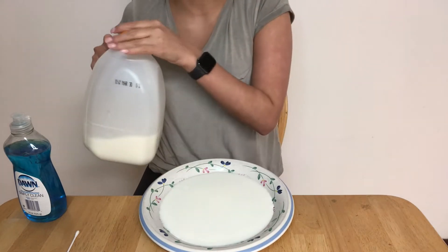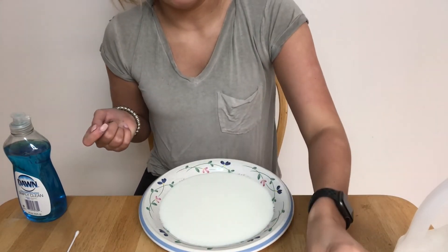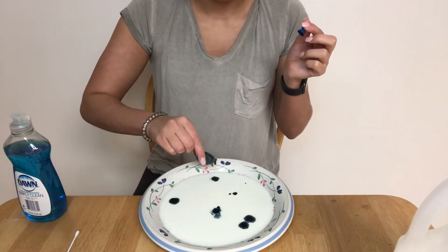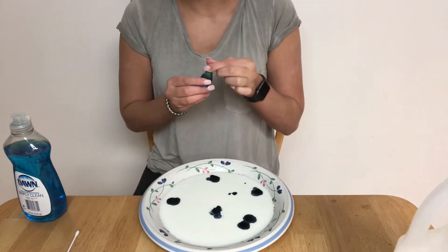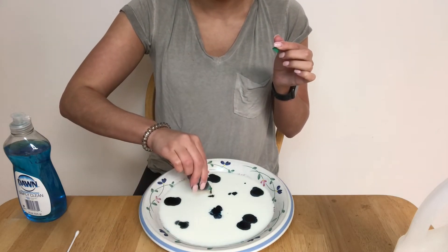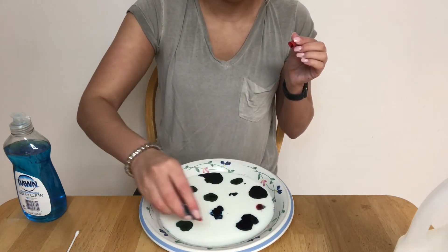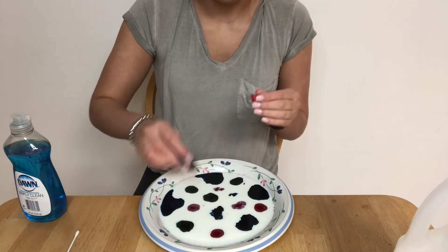Next we're going to add food coloring — we're going to add four different colors. We're going to add blue, green, red, and then yellow.